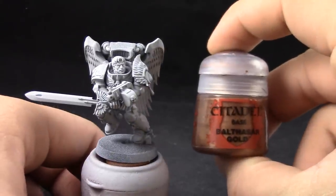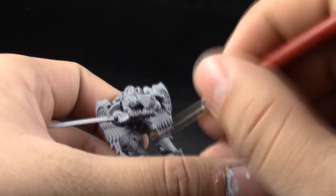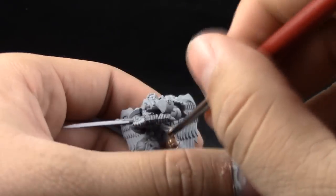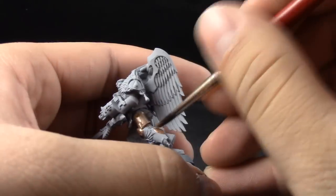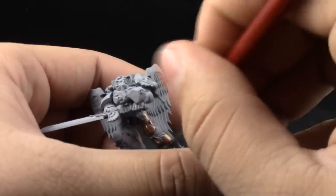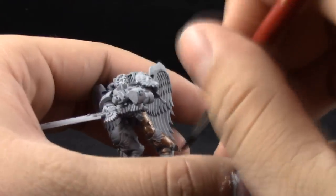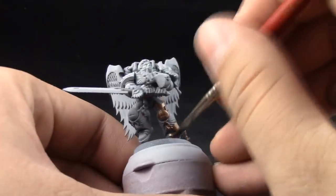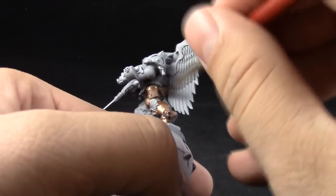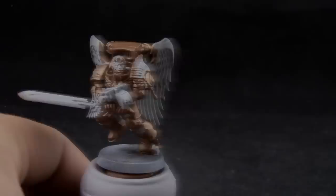I'm going to start by base coating the whole model with Balthasar Gold. I'm going to try to avoid the wings so that we can paint them white. This color is thinned down with a little bit of the liquid retarder to make a smoother coverage. What we're trying to do is give the whole area a very solid coat of gold. You could very heavily dry brush this step, but it's cleaner if you go ahead and base coat it with a base coat brush. Here I'm using a size 2 brush.